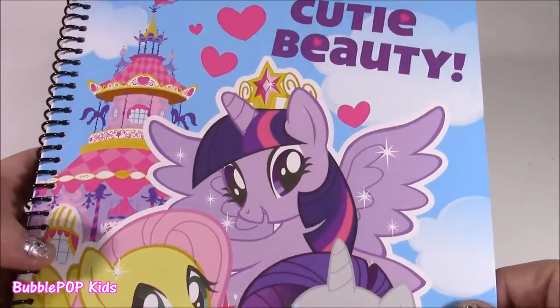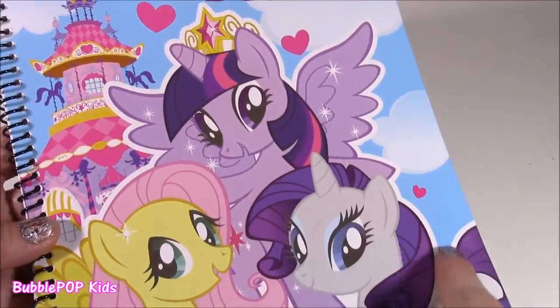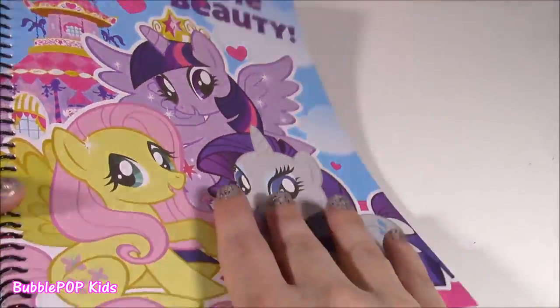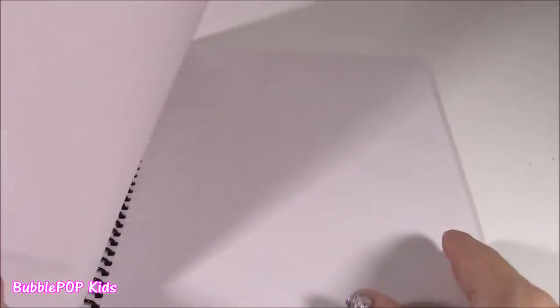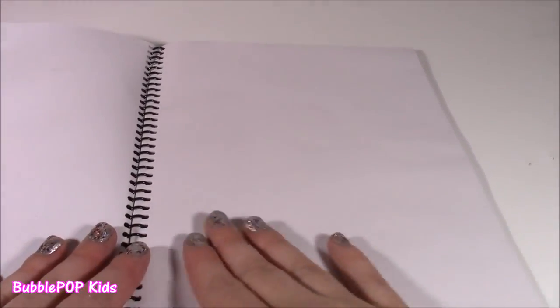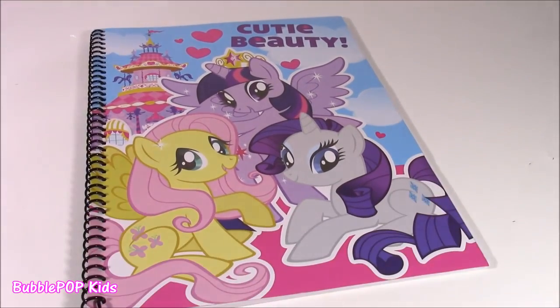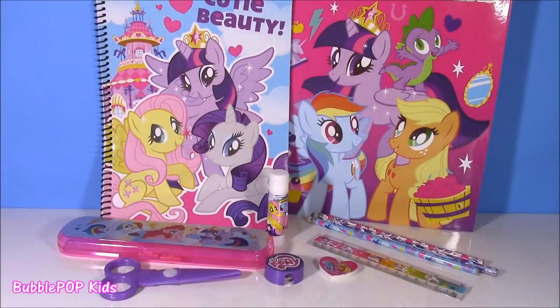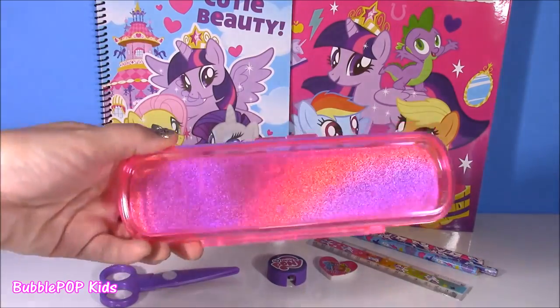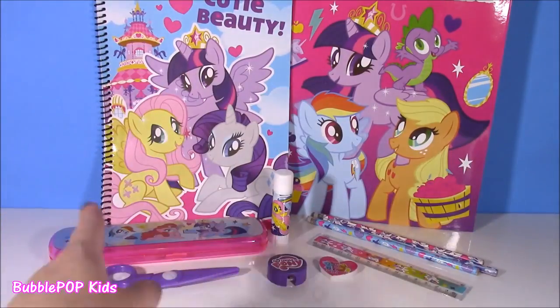A notebook. Have you ever seen a cuter MLP notebook? It's so cute! Look at that pretty carousel in the back, there's pretty clouds. You have Rarity, Twilight, and Fluttershy. Cutest picture ever. And this is actually not a regular notebook — it's just plain pages, which is good, so you can be creative. You can draw. It's not a regular notebook with lines — I guess this is just for doodling or writing notes. Leaves the mind ready to be so creative. That is the whole stationery set. I loved every single thing in this kit, but my favorite is this cute little pencil box — I love the pink color and that sparkly sticker. Leave me a comment and let me know which one was your fave.